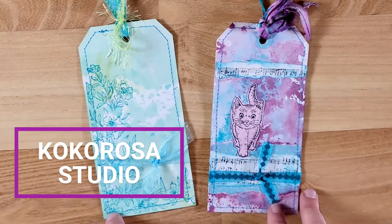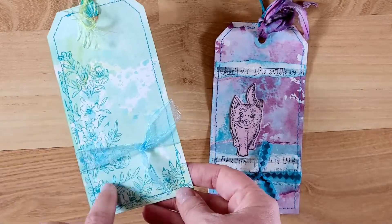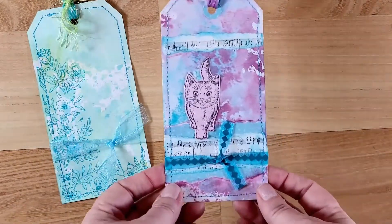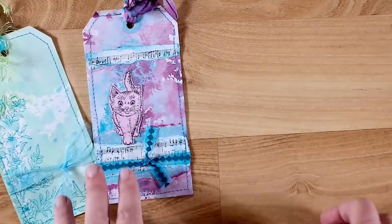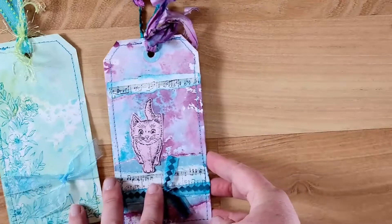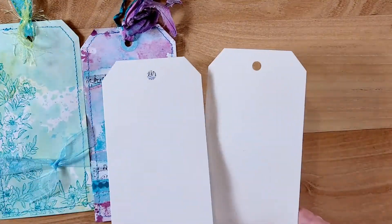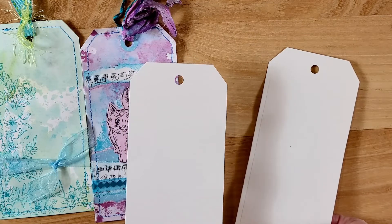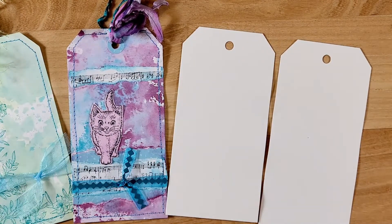They sent me this acrylic stamp that has two of these stamps of their flowers and leaves, so you can do them on a full page — I just used one of them this time. On this one I used one of the cat acrylic stamps and then the music note acrylic stamps. I have two tags here — I used a Sizzix die, I think the Tim Holtz tag dies, but I'll have a link down below.